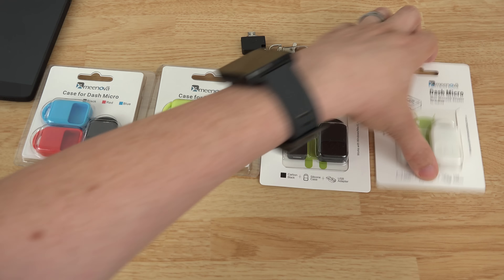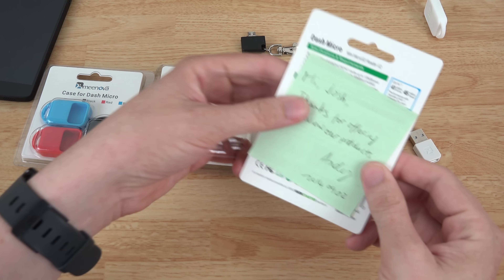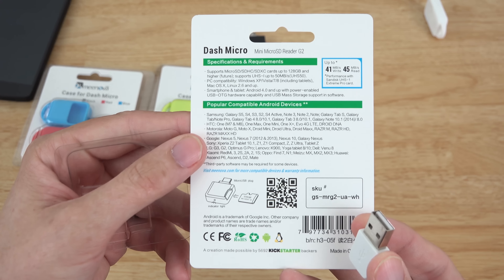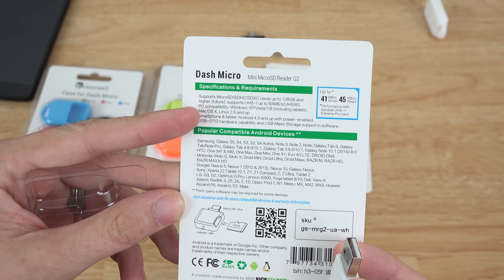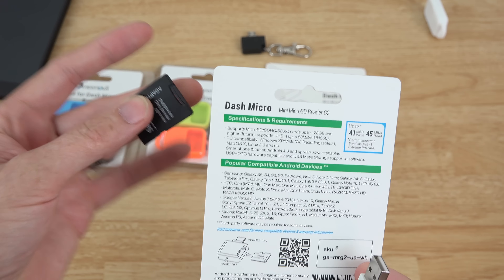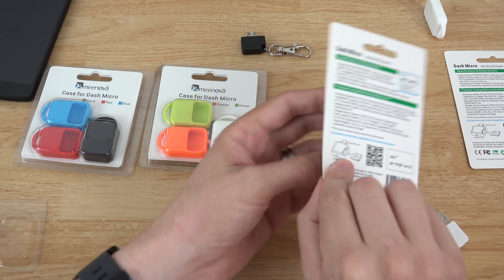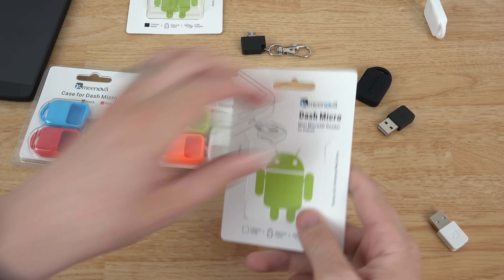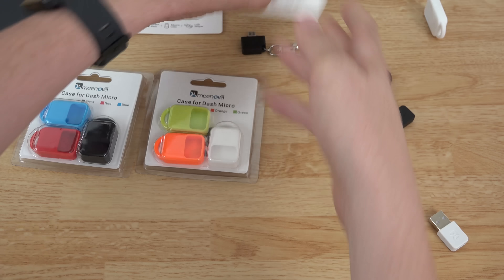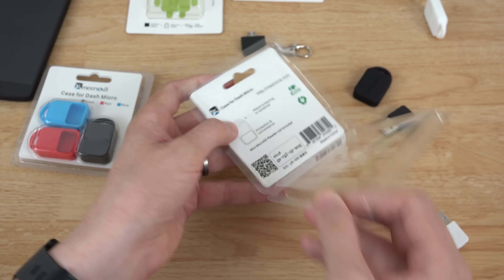I'm going to go ahead and cut open all these packages. Actually, it looks like you don't have to - they just come out without scissors, which is pretty cool. Here's a close-up of the back if you want to pause and read it. It supports cards up to 128 gigs and higher in the future. We happen to have a 128 gig card right here that we're going to test.